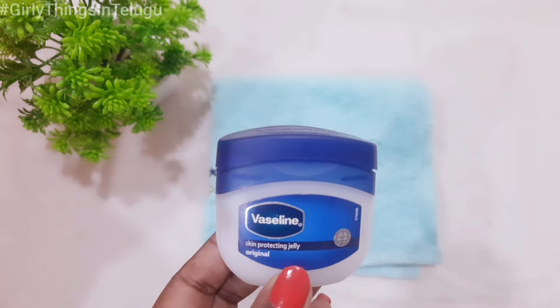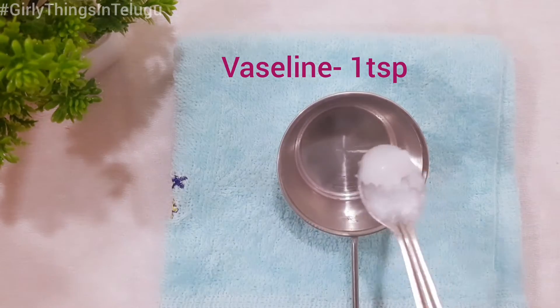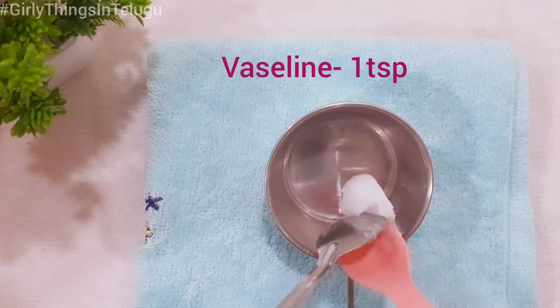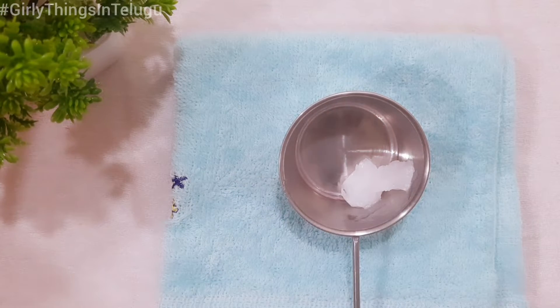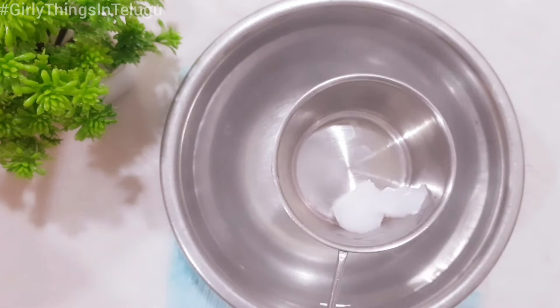To start, add 1 tablespoon of Vaseline to the pan. Then add 1 tablespoon of Vaseline to the oil and mix together.